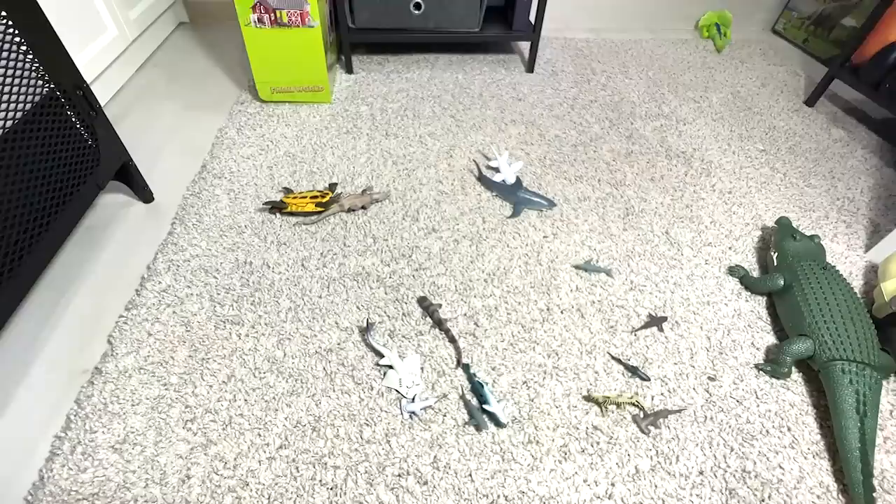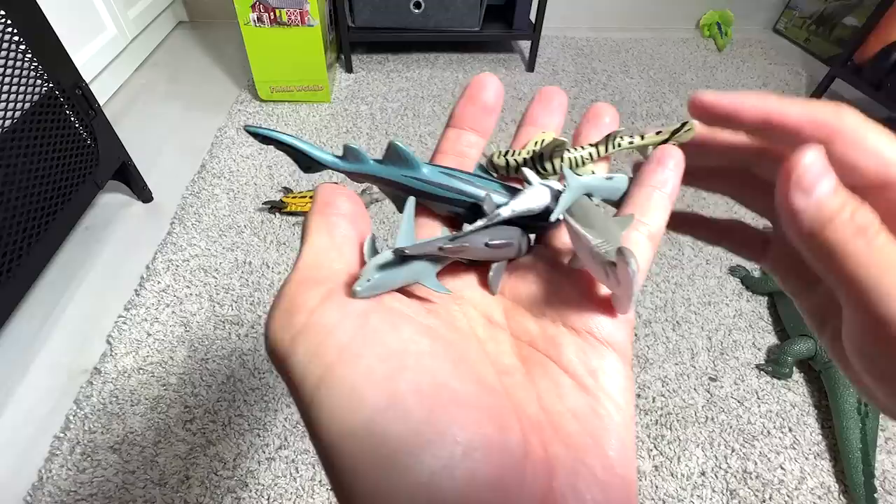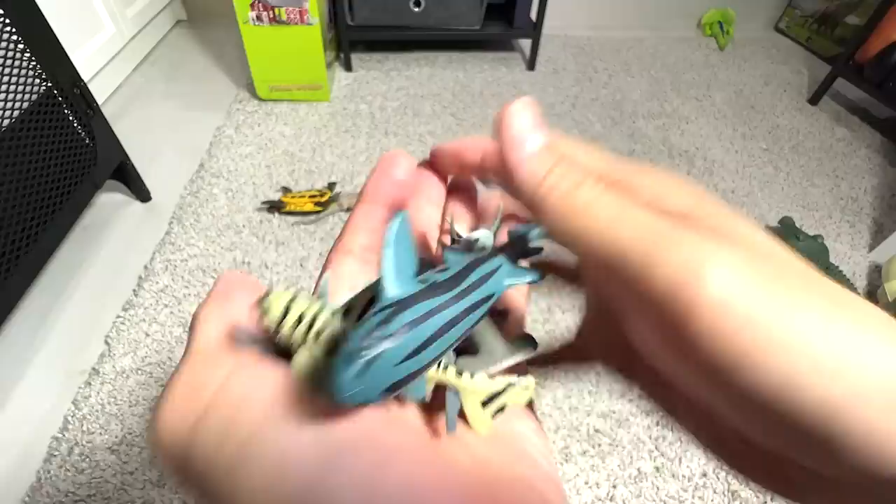This is a bearded dragon. And here are a couple of small shark figures — I'm not going to go through every single name. There's some great white, hammerhead, probably a zebra shark, probably a nurse shark. And this is a bamboo shark.